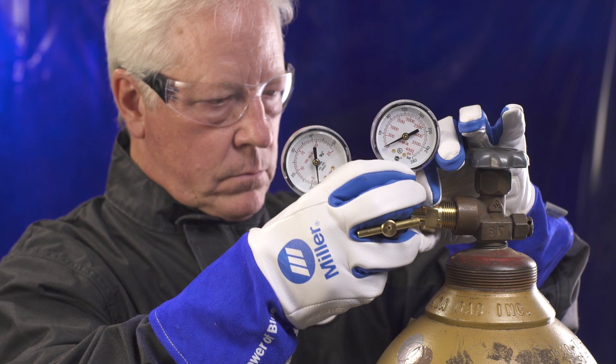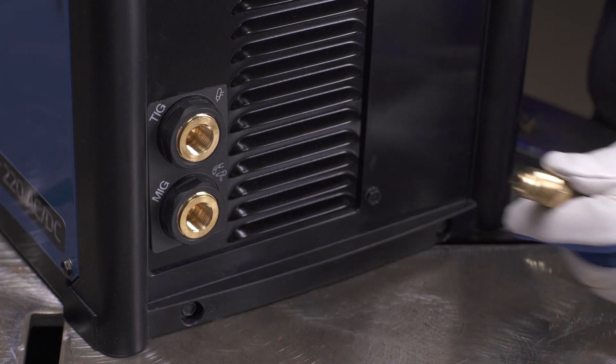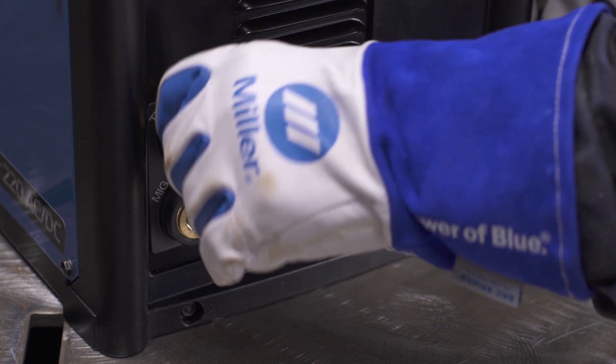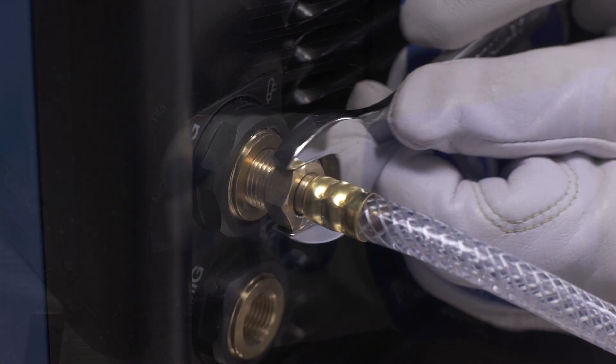Next, connect the Multimatic to a bottle of 100% argon shielding gas. Connect the free end of the gas hose to the TIG gas solenoid located on the back panel of the Multimatic 220 AC-DC. Tighten with a wrench.